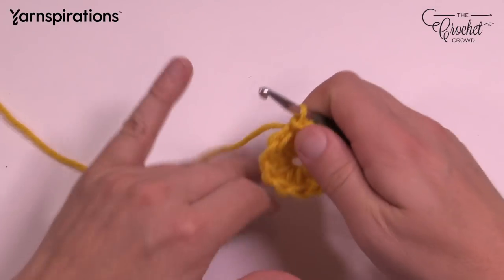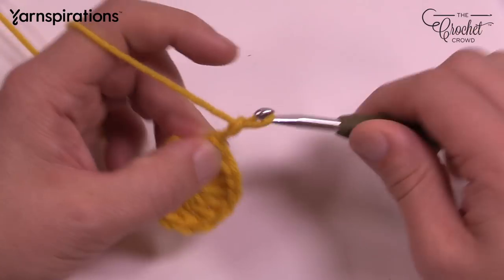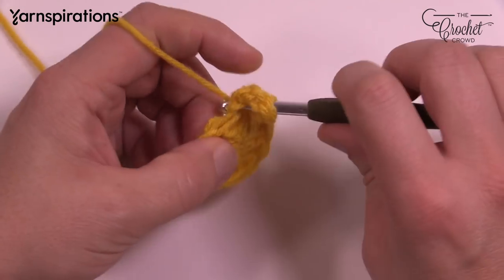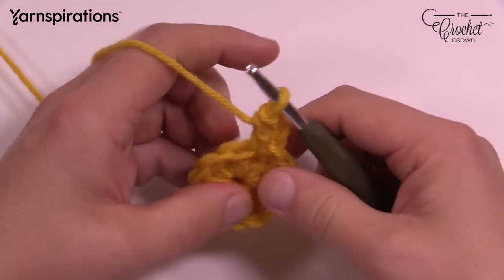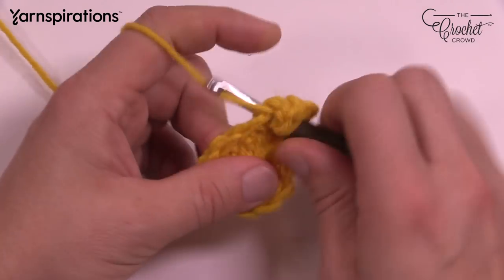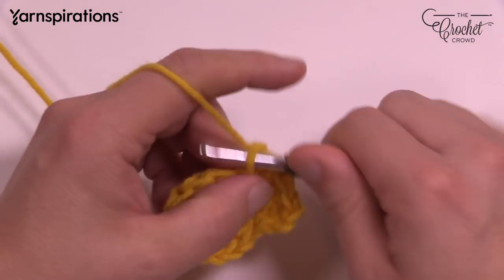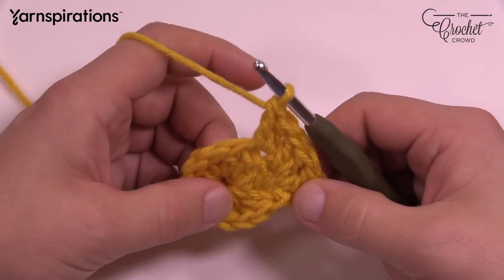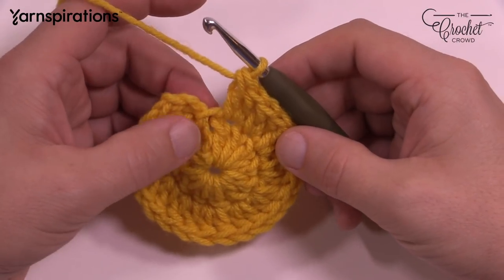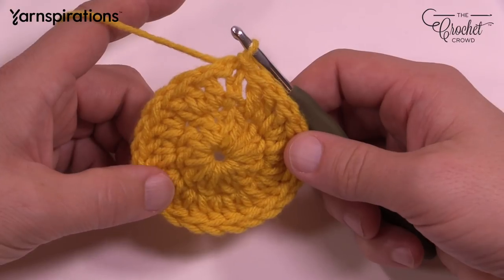Let's continue on to round number two. We're going to double the size of the circle. Chain three to start — that counts as a double crochet here and throughout the pattern. In the same stitch, double crochet one more time. This is a pretty easy round: we're going to put two double crochets in each stitch going all the way around. By the end of this round there should be 12 sets of two going all the way around. Once you get there, slip stitch to the top of the first one. Everything looking awesome so far.